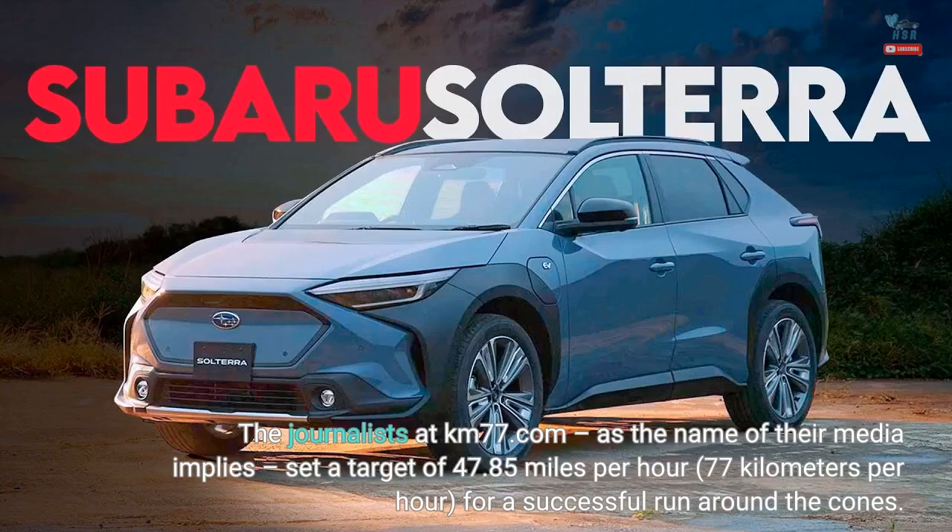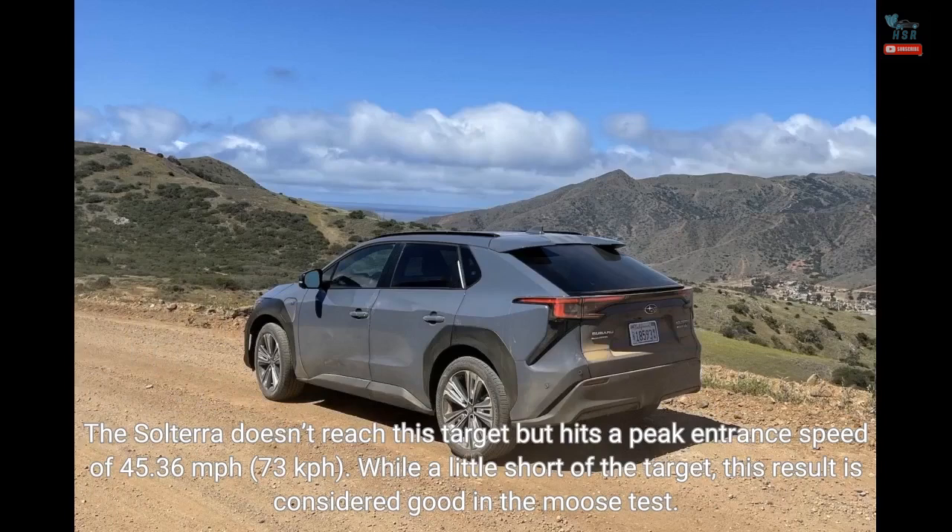The journalists at KM77.com, as the name of their media implies, set a target of 47.85 miles per hour for a successful run around the cones. The Solterra doesn't reach this target but hits a peak entrance speed of 45.36 miles per hour, 73 kilometers per hour. While a little short of the target, this result is considered good in the moose test.